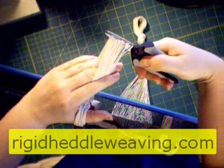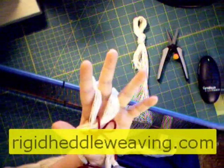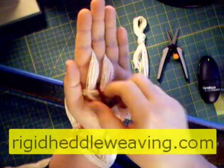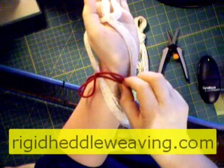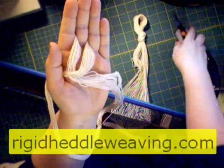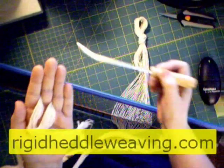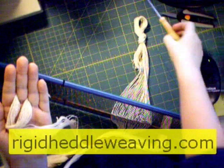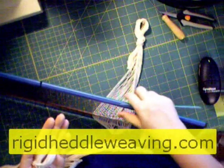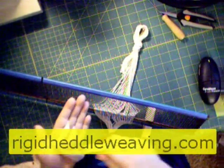Now we're ready to start threading the reed. You'll see I've already got one warp chain already threaded with a safety knot at the end, because once you get this threaded, you will be transporting your reed to your loom. Undo your tie. Now at the cross, there is always a top thread. Using either a heddle hook, or what I like to use, a simple double ended knitting needle, I'm going to locate the top thread from the cross.